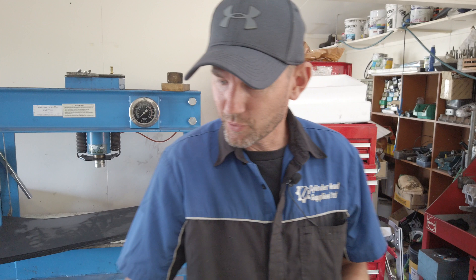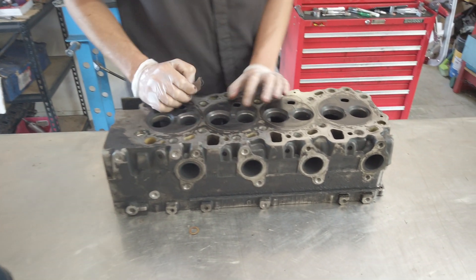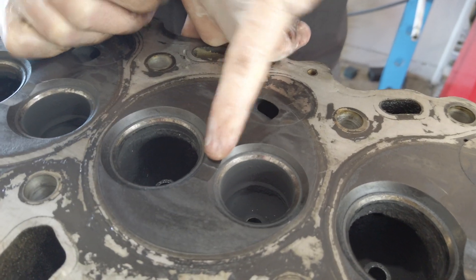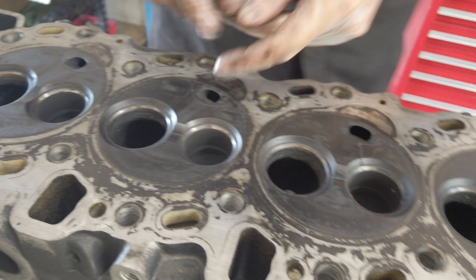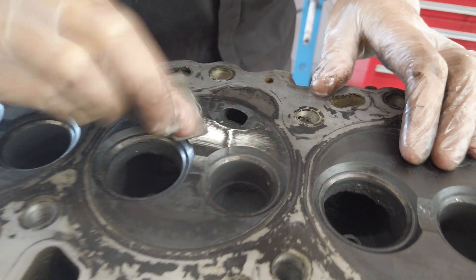I get the question all the time: where do cylinder heads crack? One of the most common ones is a 1KZ cylinder head. This is the most common spot — they crack between the valves. There's actually a water gallery that runs through in between the valves, so it's really thin there. This one's cracked on all the cylinders.